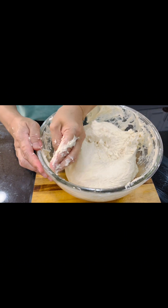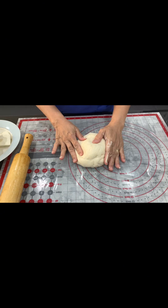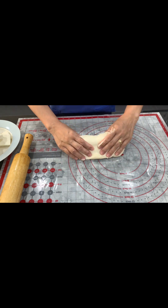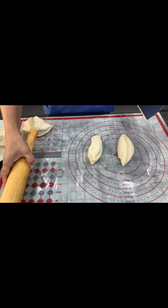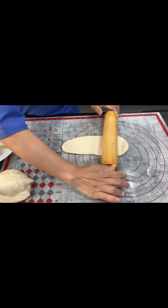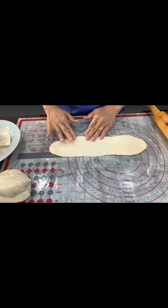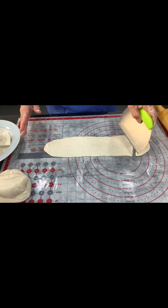Here we go — we're going to divide the dough and roll it up. One thing I love about this bread is that even after two days it is still soft.